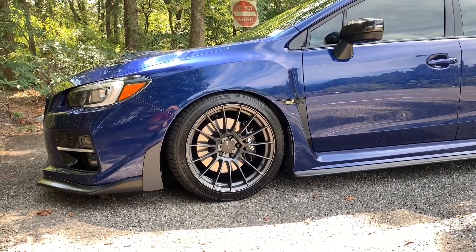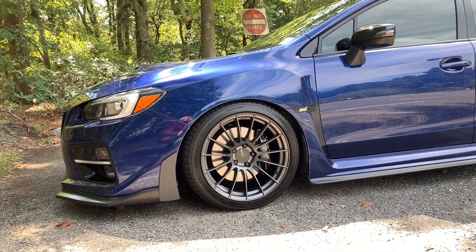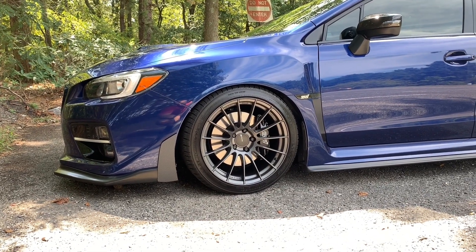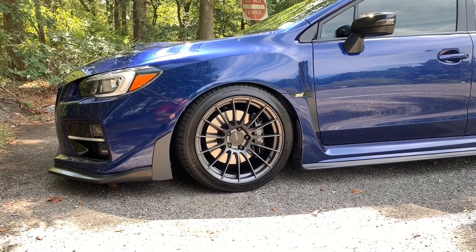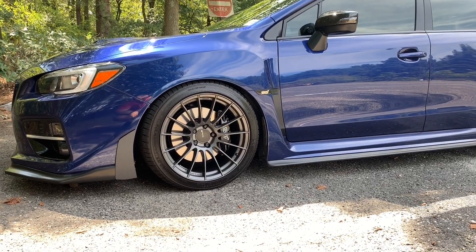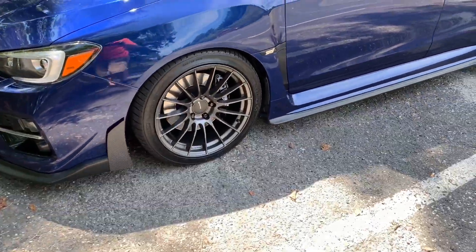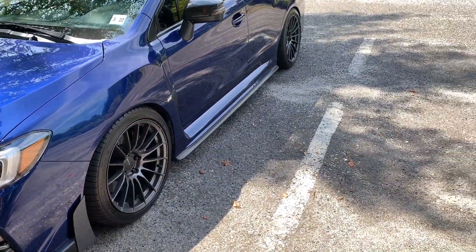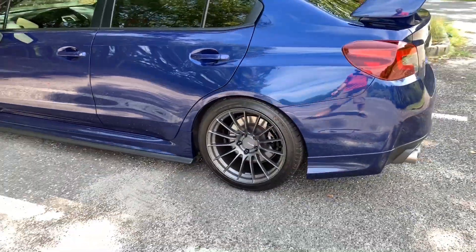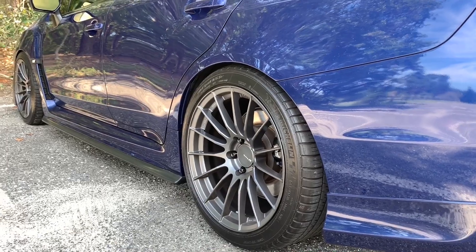They actually have another set of wheels in the RR design — I think it's a GTC something — which has 10 spokes versus these 12 spokes. I actually wanted to get them but wasn't sure about fitment with the brakes. I think 10 spokes look a little better because it shows the brakes off more and doesn't look as busy, but for some reason these 12-spoke wheels really work. Everyone's different — everyone likes different styles — but 10 to 12 spokes is just my favorite type of wheel.